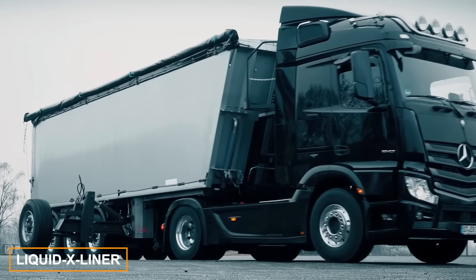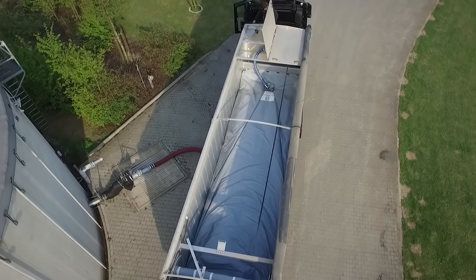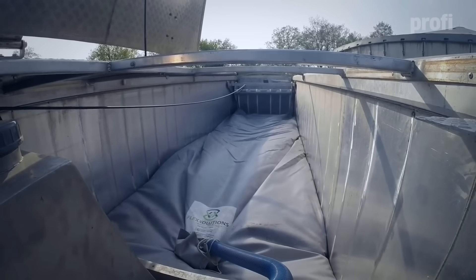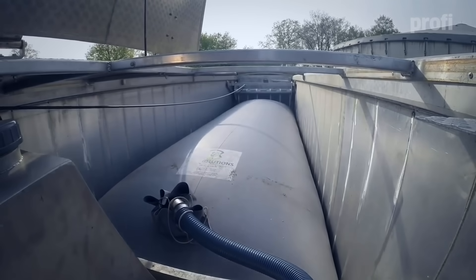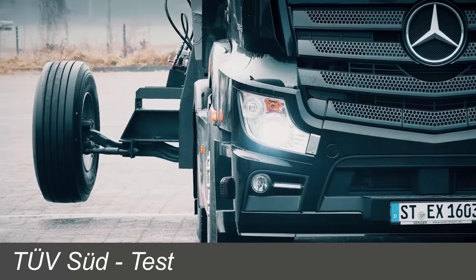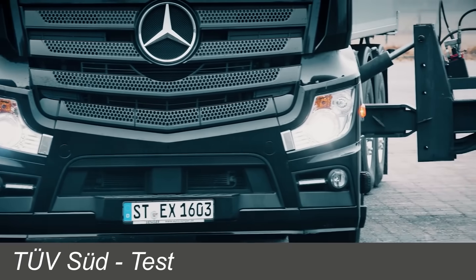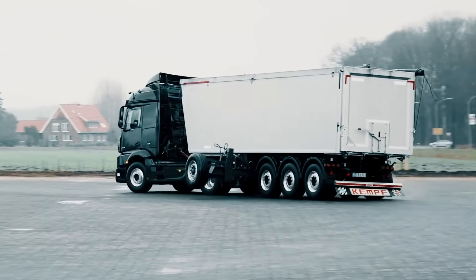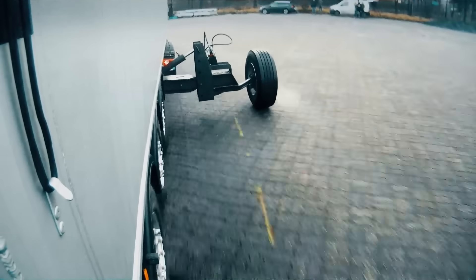The Liquid X liner can carry both liquid and bulk cargo simultaneously, which reduces the need to drive empty trucks back and forth. But how do you test such an unusual trailer for stability? It's easy when representatives of the German expert organization TÜV get down to business — at the test site, the truck driver performed quite risky maneuvers, and special additional wheels helped avoid capsizing.